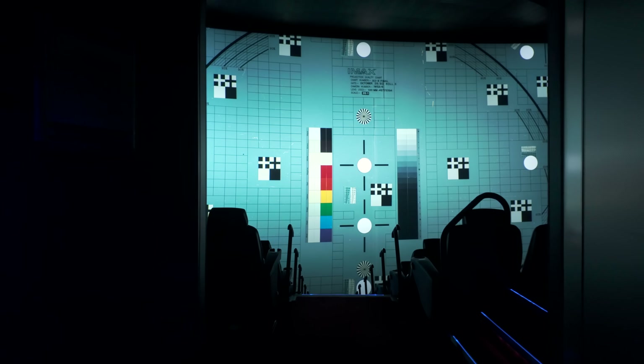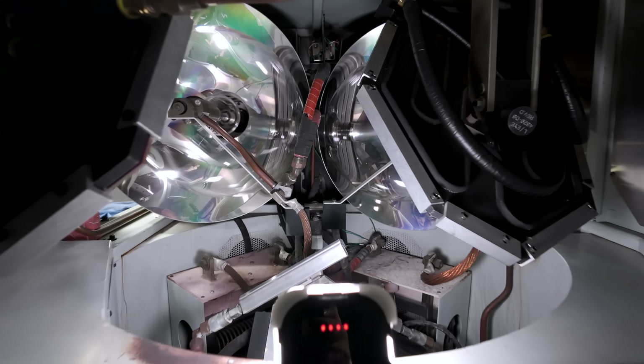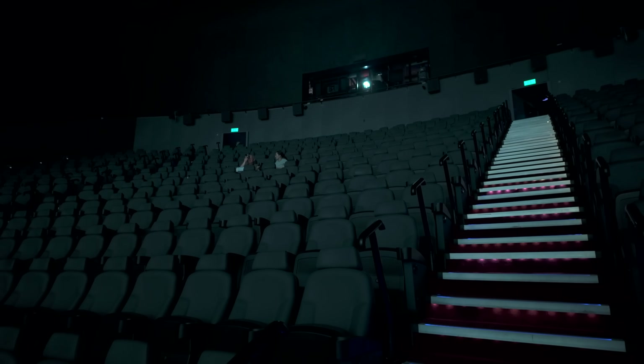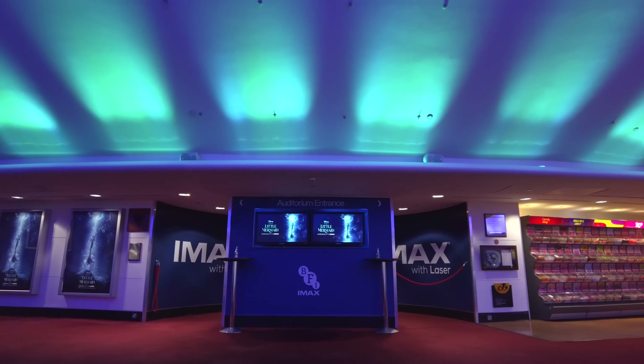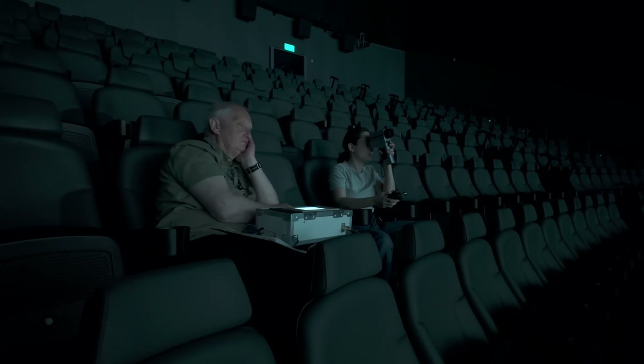Projector maintenance, print assembly and lacing up are only a few parts of the story when it comes to delivering a flawless IMAX experience. Today we are diving into another crucial step in the process. Every 200 hours of operation, a massive 15,000 watt water-cooled Xenon lamp has to be realigned. This is essential to ensure uniform brightness across the entire IMAX screen. I went to BFI IMAX in London to witness how technical manager Michael Ford and projectionist Elise carry out this delicate procedure.